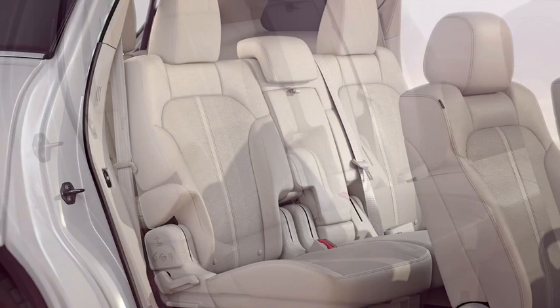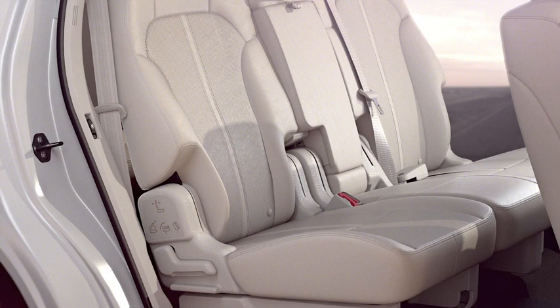To fold the seats flat, pull up on the same handle you used to recline the seat and push the seat back all the way forward until it's flat.